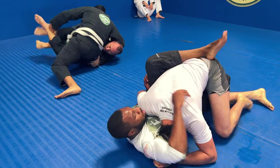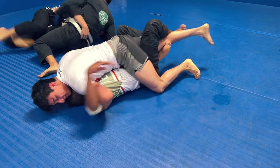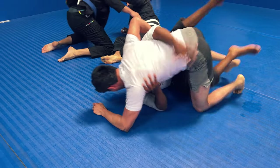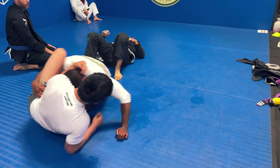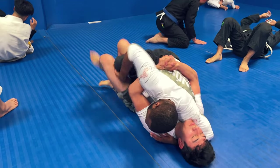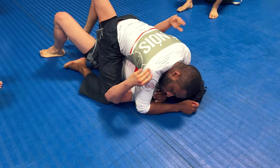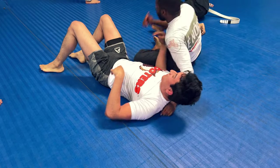He was smiling because he said he saw the omoplata coming. Right here I get into half guard and hit a very lazy half guard sweep, get into the mount position, and ladies and gentlemen, that is the end of the roll.